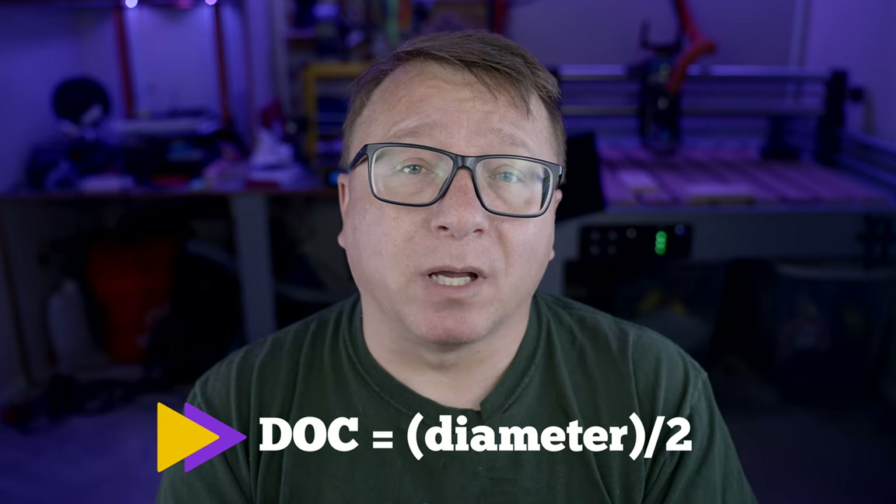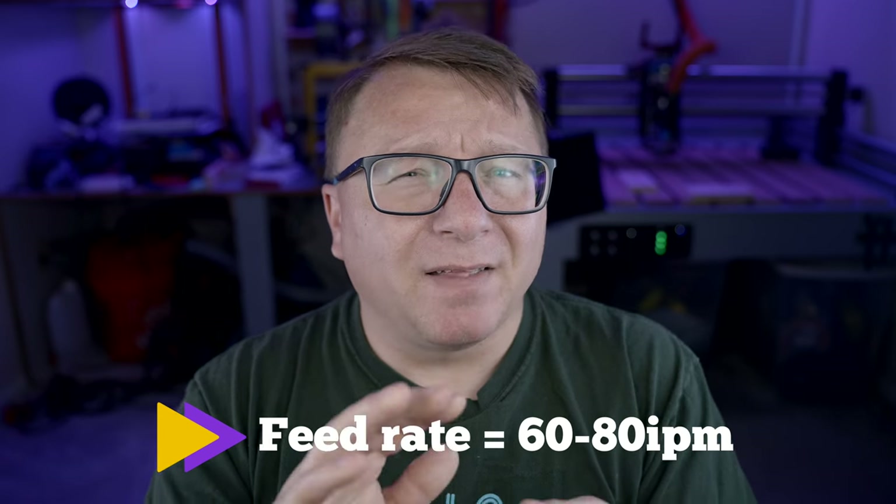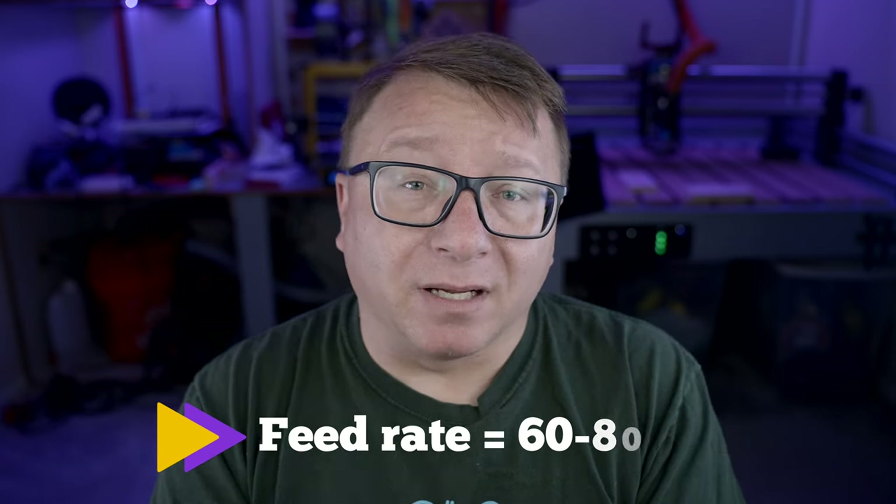I want to provide some general guidelines if you're not familiar with feeds and speeds to get you up and running. In terms of depth of cut, I generally recommend not using a depth deeper than half the diameter of the bit. For example, if you have a quarter inch end mill, I would not cut deeper than one eighth of an inch. I also recommend cutting between 60 and 80 inches per minute on most hobbyist machines — a fairly good speed that allows optimized cutting time without being too aggressive. The speed you cut is completely dependent on your end mill and the material you're cutting in.